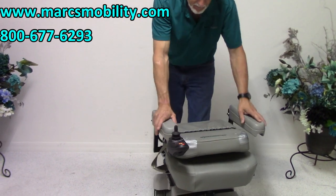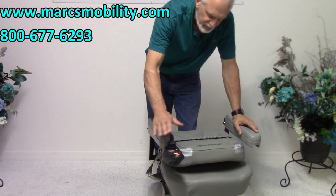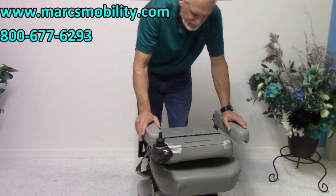This is a flip-down seat, so if you're going to carry this, the height here is about 33 to 34 inches.